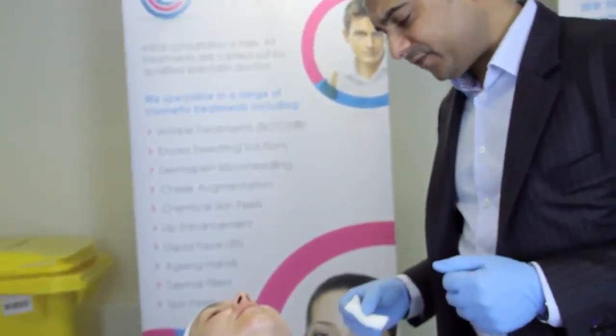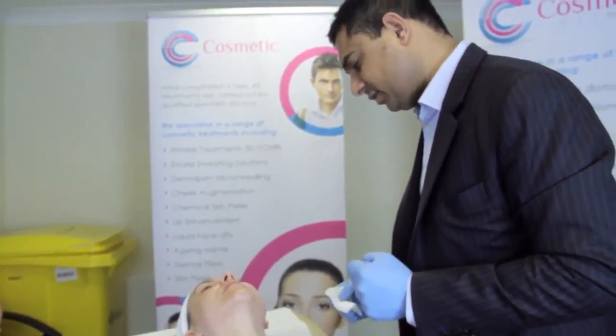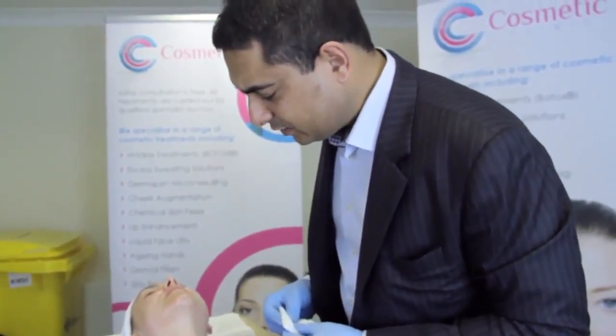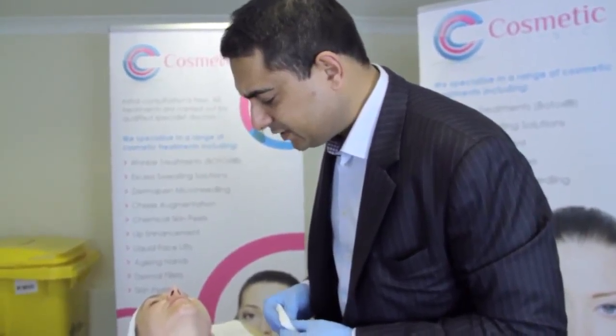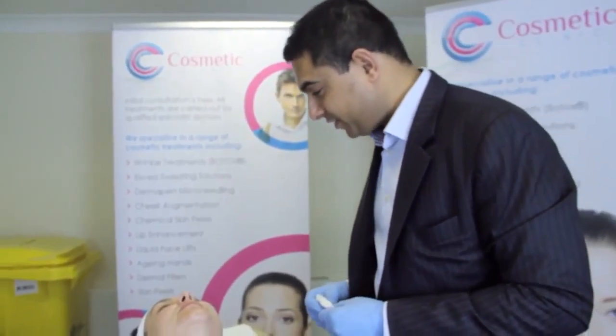It will take a couple of weeks for the botulinum toxin to shrink the masseter muscle — often a little longer than upper facial wrinkles. We'll see Hayley again in a few weeks for before and after shots. Thank you very much.